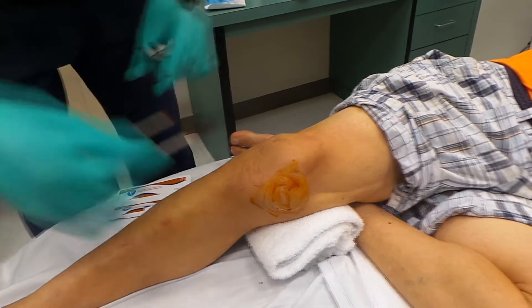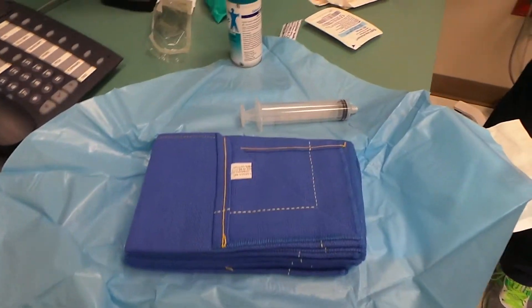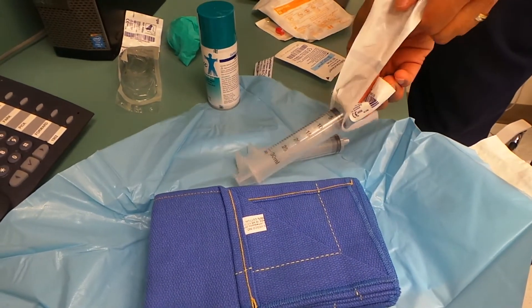That will really show the audience what it looks like as the needle goes in. We may only need one 30 ml syringe, but I've got two.